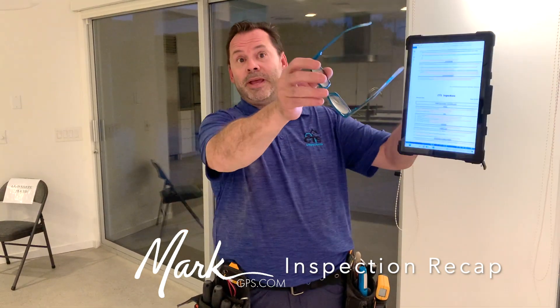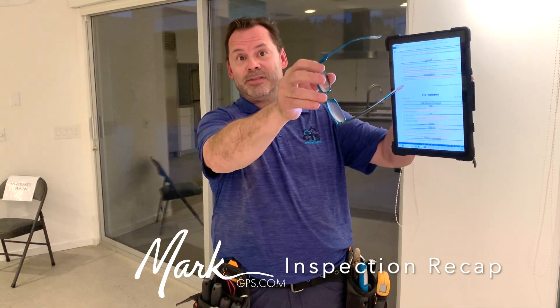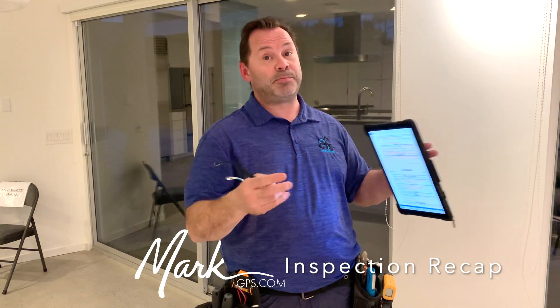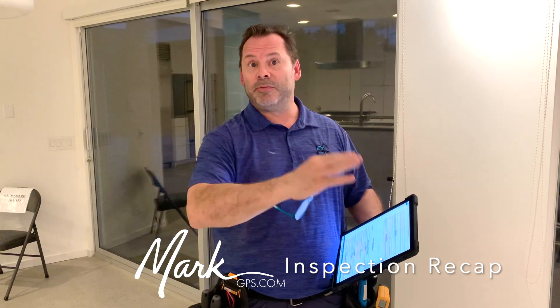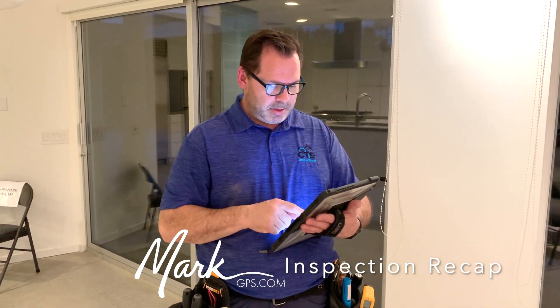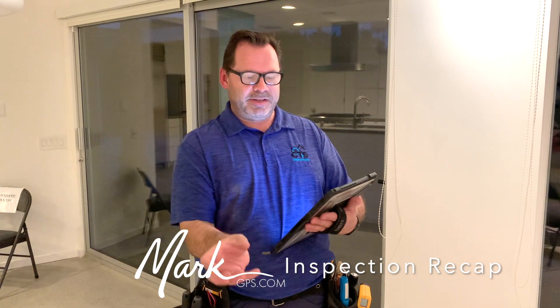There are two exterior showers on the west side of the house — one north, one south. The south shower appears to be plumbed for hot water since the water lines run right up to the water heater in the adjacent closet, but I didn't get any hot water flow from that faucet. That's also the one that's leaking. The valve may just need to be realigned.